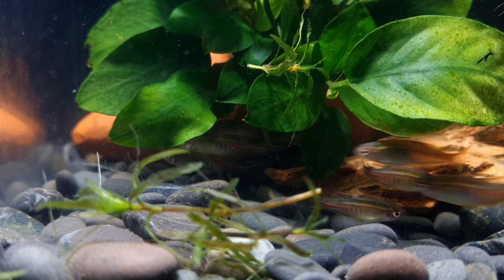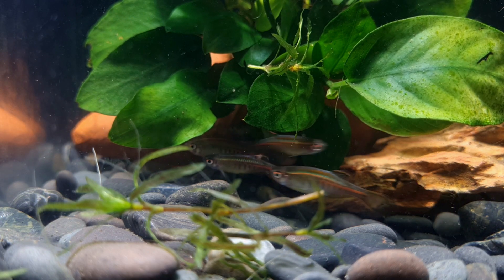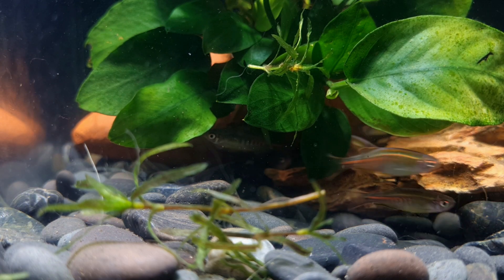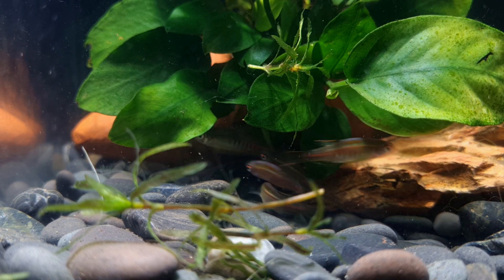It is relatively easy to differentiate between male and female glow light danios. Sexually mature females are usually rounder-bellied, less colourful, and slightly larger than males. However, when in spawning conditions, the male's colours intensify and the female will be noticeably full with eggs.